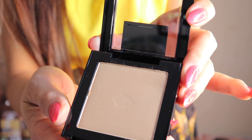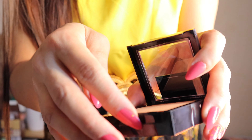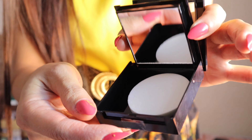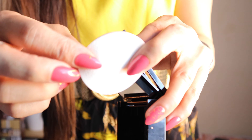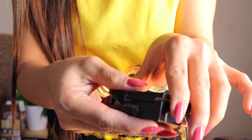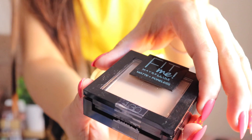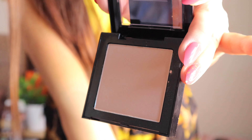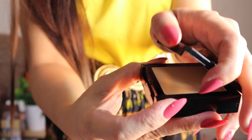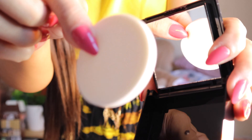Let's open them and show you the shades. The 220 really fits and suits my skin tone — it's not too white and not too dark for me. It has a clean foam sponge, like the ones you use for foundation. They all come with a sponge. We'll put them together to see the difference in shade.